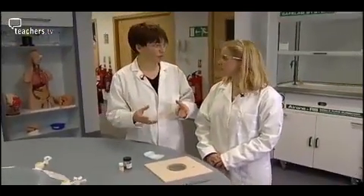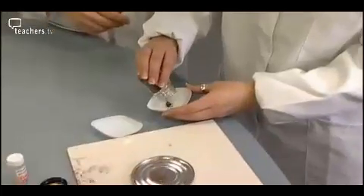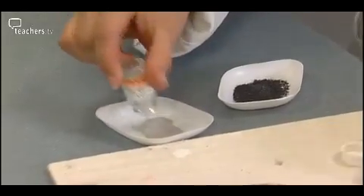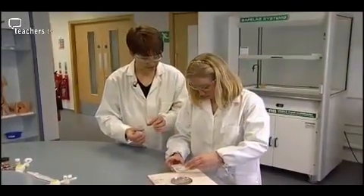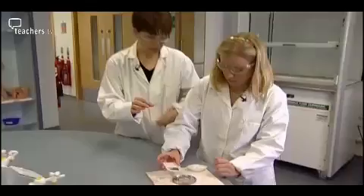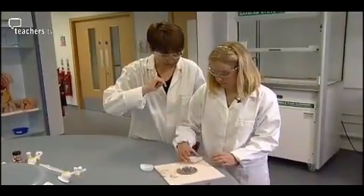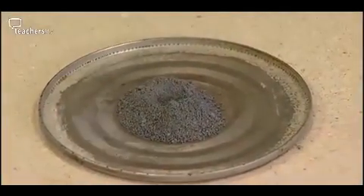This one is about two elements reacting together to form a compound. We've got some iodine and some aluminium powder. What we're going to do is mix the two together using the careful rolling method. The aluminium powder needs to be fresh, otherwise it will already be oxidised. As ever, gentle handling is advised to avoid a premature reaction. Then into the middle of the tin lid with a nice little heap, and make a small indentation in the top with a spatula because you're going to add a few drops of water. Then off to the fume cupboard.